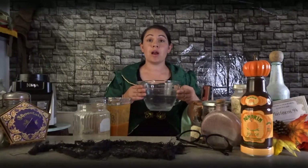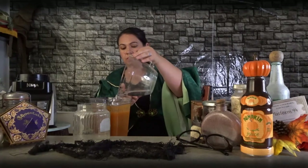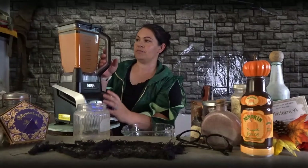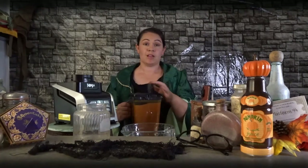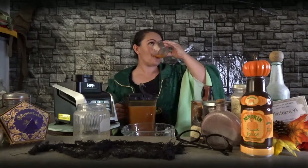Now we're going to add four cups of water and mix it up again. Oh yeah, that's the stuff! So the next time you want a taste of the Wizarding World of Harry Potter at home, be sure to whip up this quick recipe for pumpkin juice. That's as good as Madame Rosmerta's.